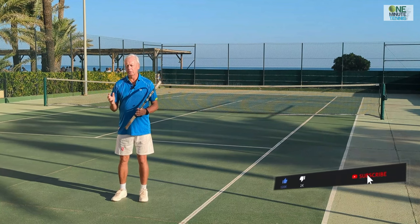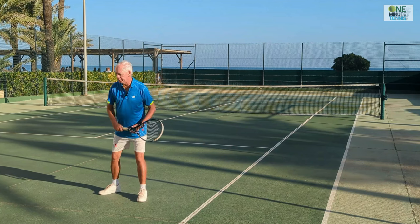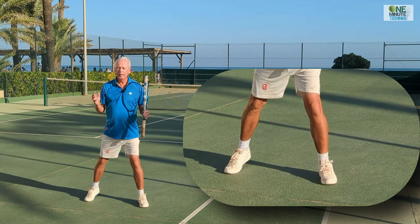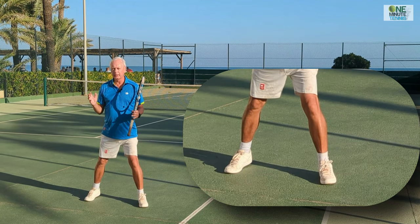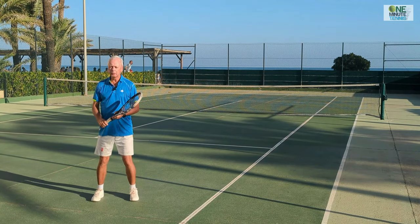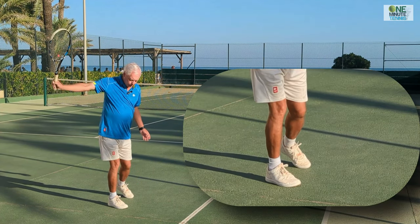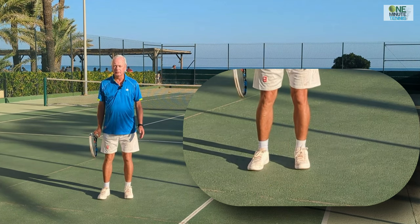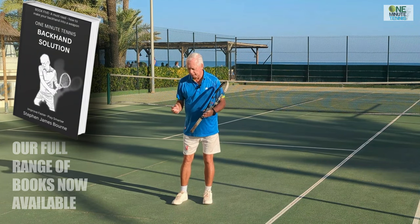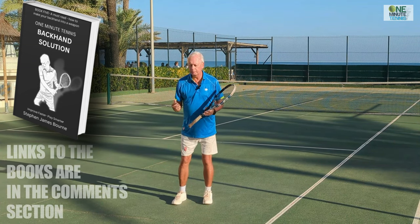It's about the base. When most pro players make the forehand or backhand, they'll make the stroke and then end with a wide base. The simple test of this is that the feet are wider than the shoulders. When you look at recreational play all over the world, what tends to happen is they might play a very good stroke but now the feet are the same distance or narrower than the shoulders.